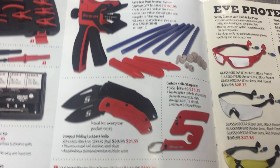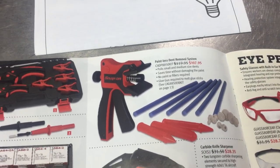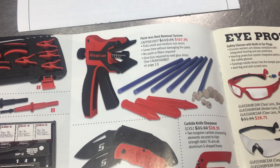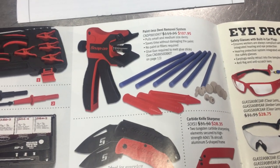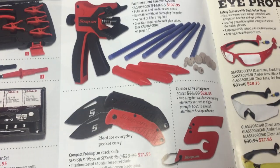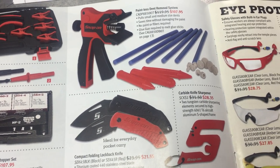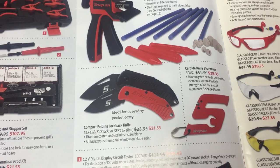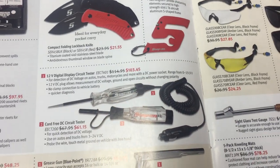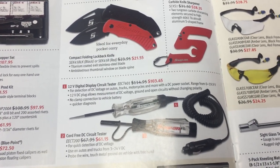There's a paintless dent removal tool. From what I've seen with the professional PDR guys, I haven't really seen them using this tool — they use other methods. It could work, but I don't see it as an end-all be-all tool. Maybe you could try it — 100 bucks is a lot cheaper than sending it to a body shop or even having a PDR guy come in and fix the dent.